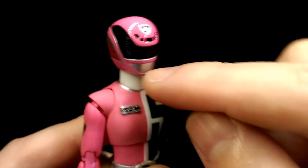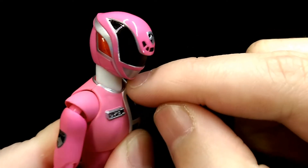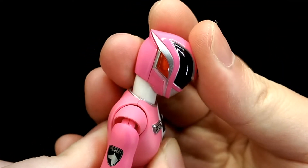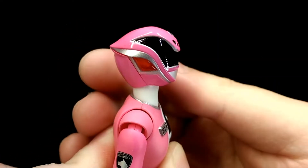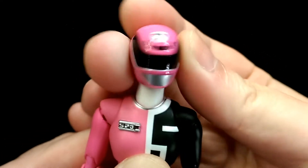For articulation, the neck is on a double ball joint, but the bottom joint doesn't move that much, so you'll mainly get movement from the top joint. She can only look down about that much, not really a whole lot, and look up that much. She can also lean her head side to side as well as twist.